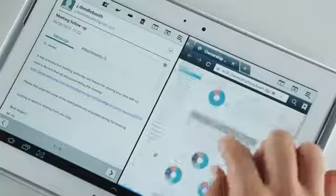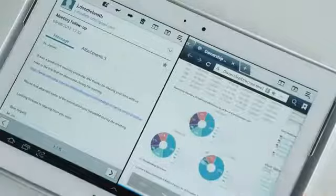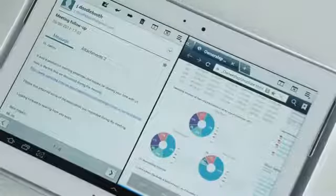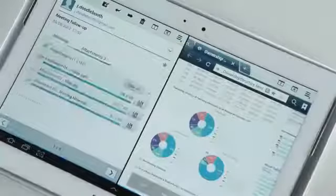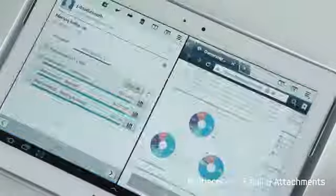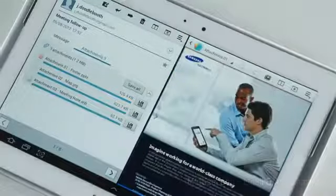I can check that the points in the email match up with those in the webpage, which saves so much time when you can have that side by side, rather than having to go in and out of different apps. Also, with this email here, I can open a document that's attached and quickly review it. And I don't even have to switch screens to open another application.